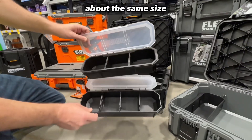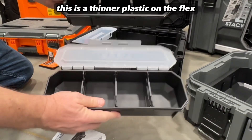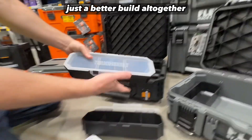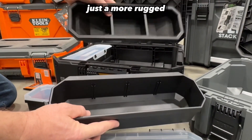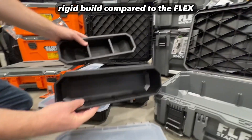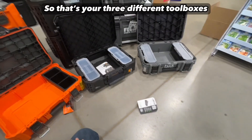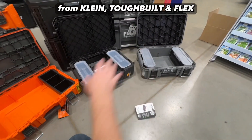This is a thinner plastic on the Flex — this one is more solid. Tough Built is just a better build altogether, more rugged and rigid compared to the Flex. So those are your three different toolboxes from Klein, Tough Built, and Flex.